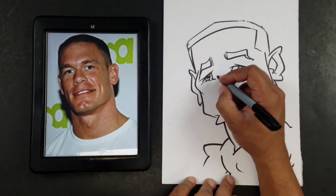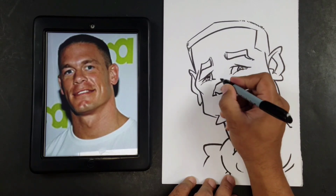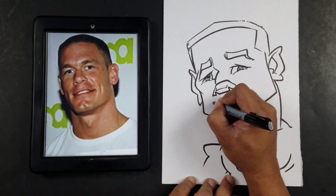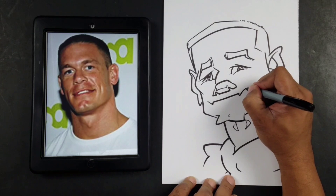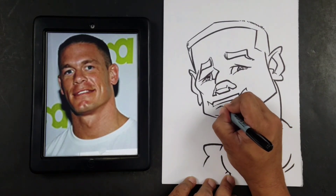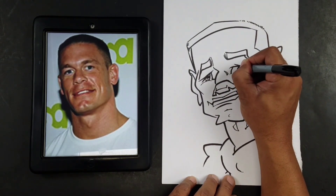And now we're going to draw the nose, and then we'll go ahead and draw the mouth here.